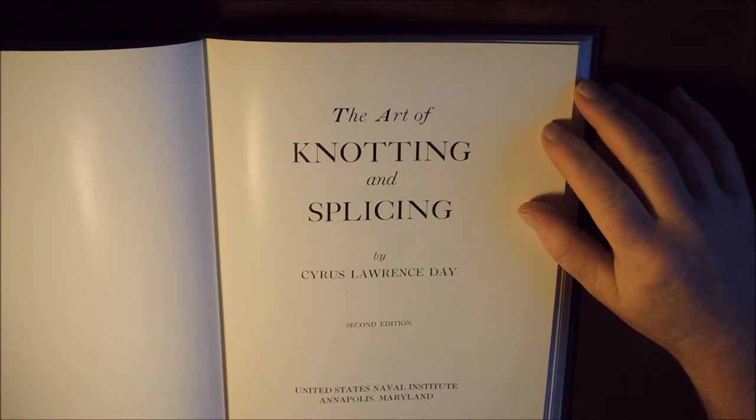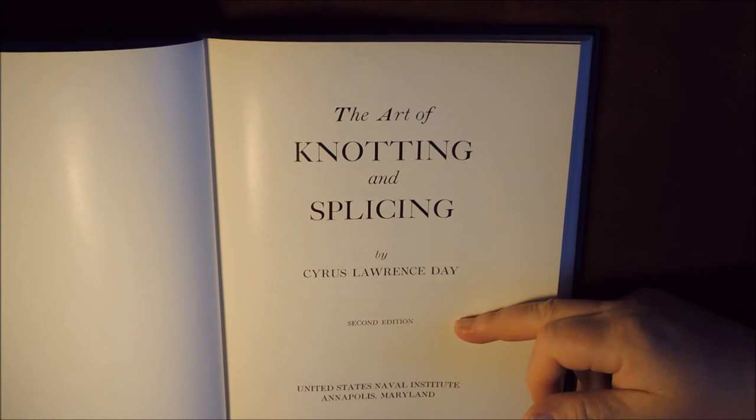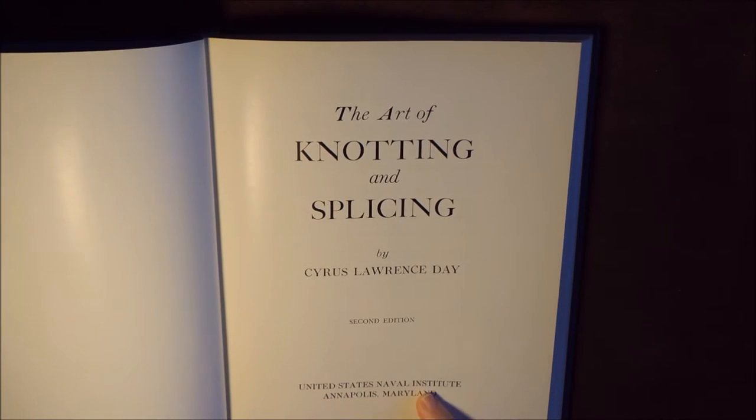The Art of Knotting and Splicing by Cirrus Lawrence Day. This particular book is the second edition and it's United States Naval Institute, Annapolis, Maryland.